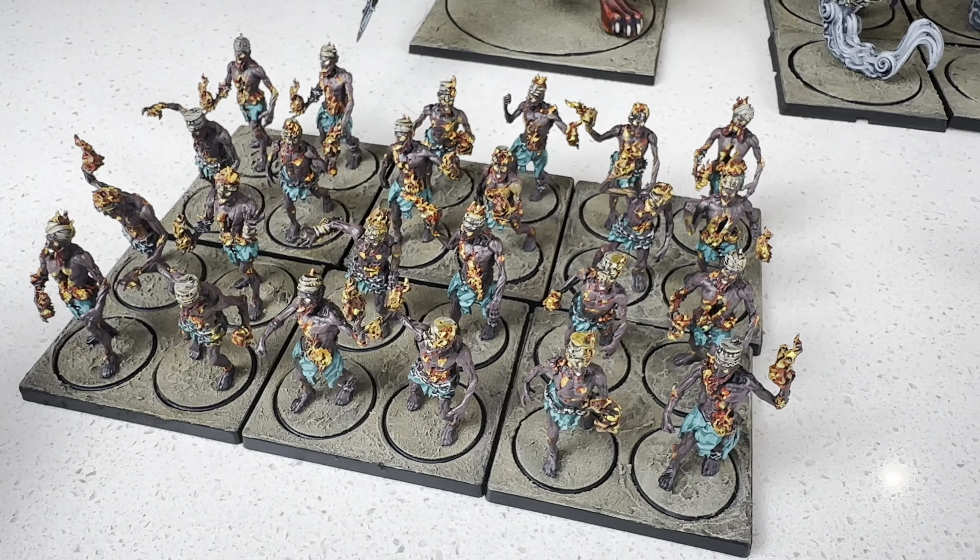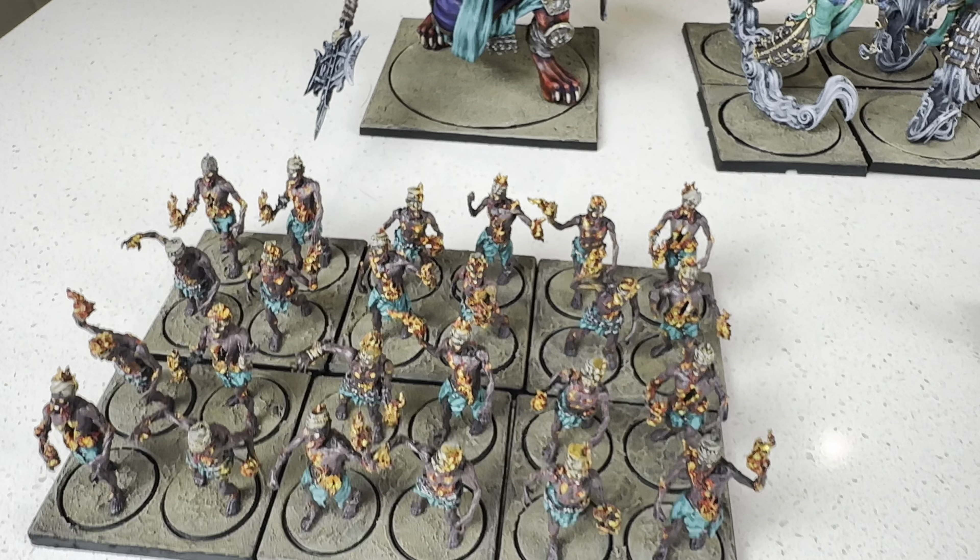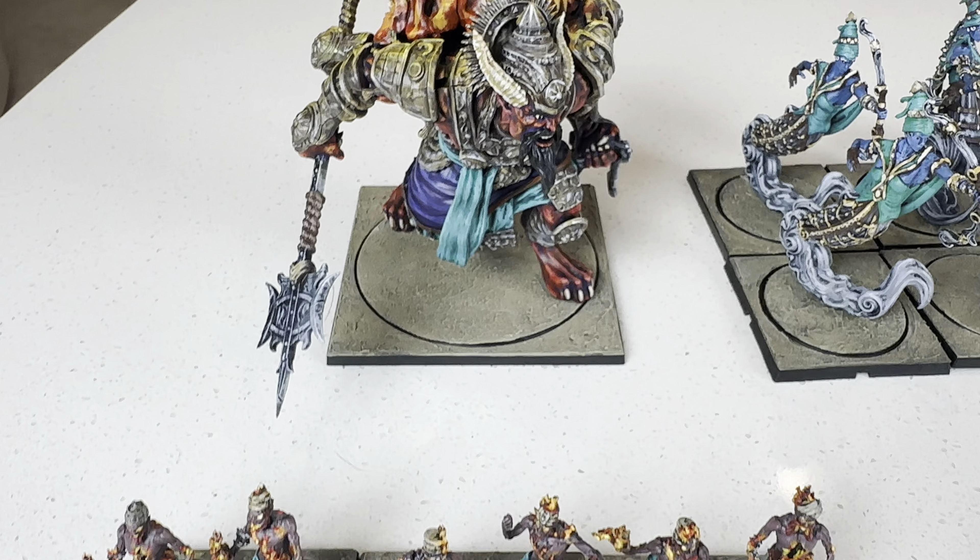Brian doesn't really use metals, so he does non-metallic metal. If that's something you're into, it's growing on me.